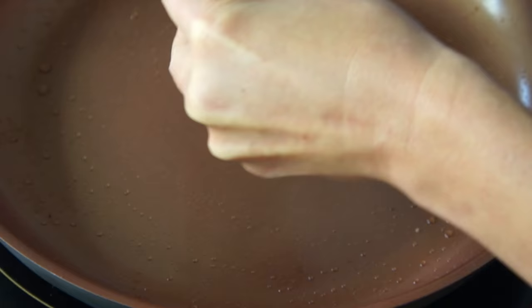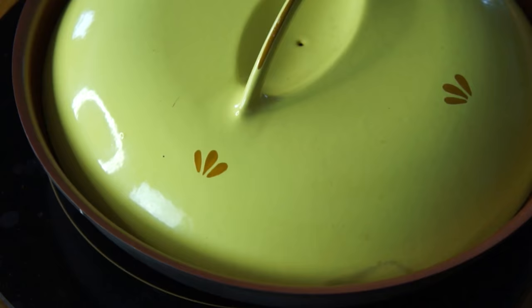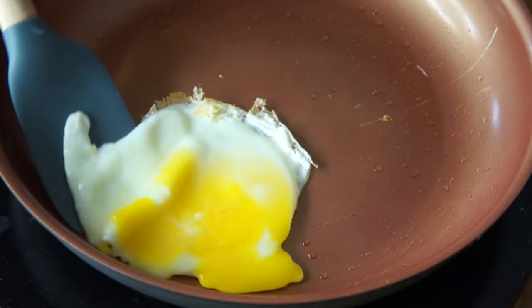Now that I'm finished frying up my pork roll, I'm going to fry up my egg in the pork roll juices. I don't like getting egg yolk all over myself, so I'm going to break up my yolk a little bit. Although I do like runny eggs, just not in my breakfast sandwiches. So while my egg is frying, I'm going to toast my bagel.